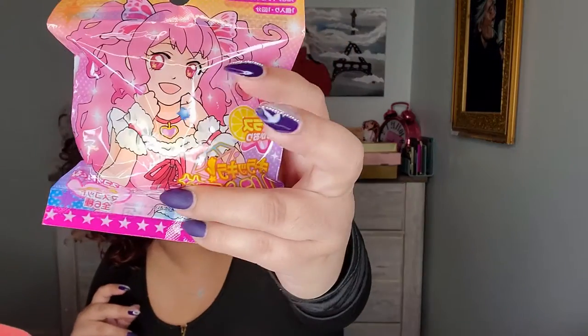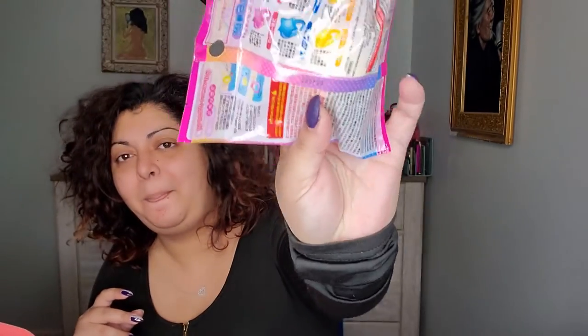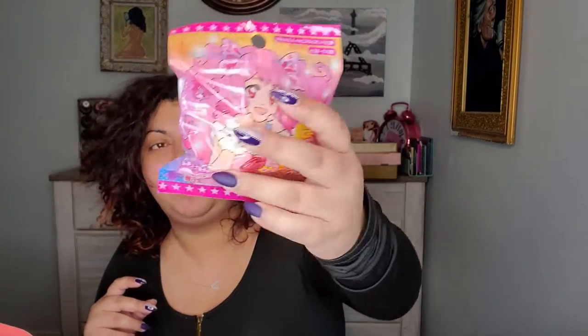This is a Bath Bomb. And you actually get a ring with it — it's going to be some plastic ring probably. That's how it looks like. I can understand what they're saying, but yeah — Bath Bomb.